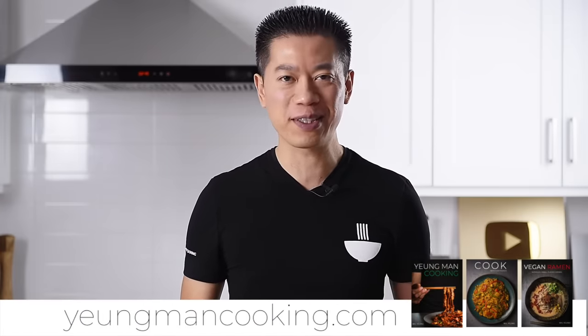This hot pot recipe is one of the recipes found in the Young Man Cooking cookbook, so it's a bit of a companion episode. For more information about all of the Young Man Cooking cookbooks — the print or digital version — you can check out the link in the description box below or visit youngmancooking.com.